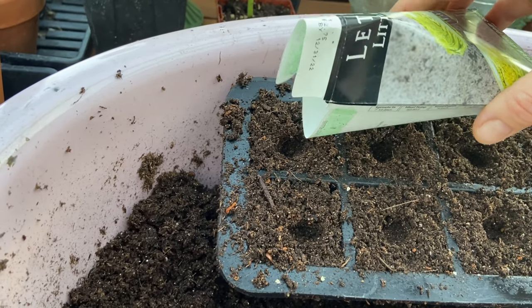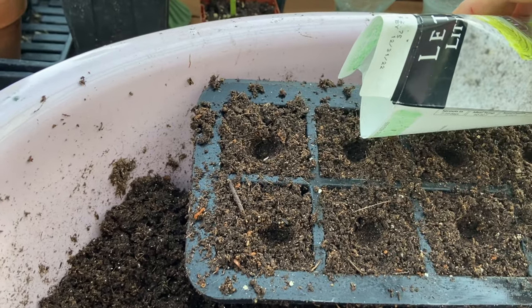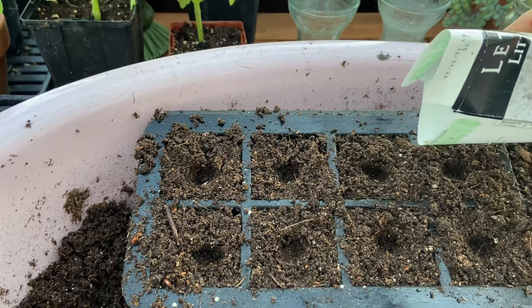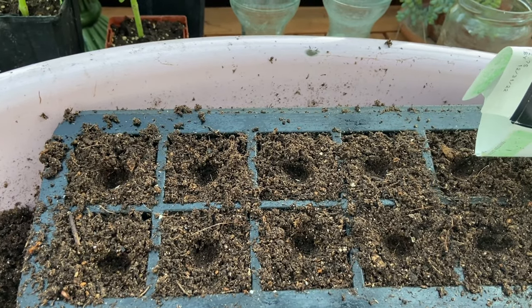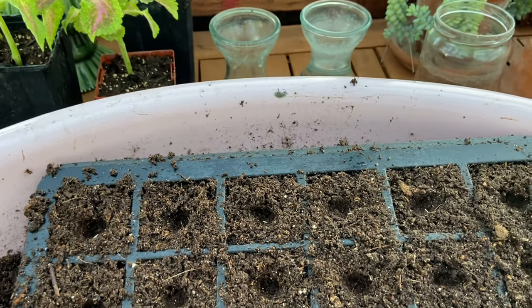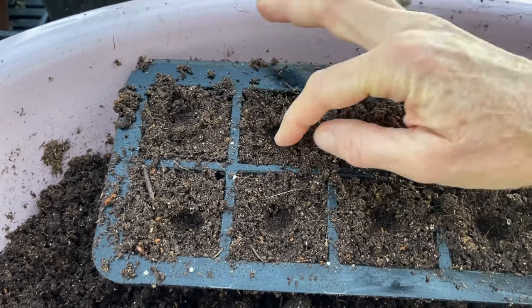It's kind of hard to do with one hand on camera, one hand on the seed packet. Sometimes I'll put the seeds in like this instead of holding them in my fingers — with lettuce, it usually works pretty good. Then just go over and pinch the soil over the seed.